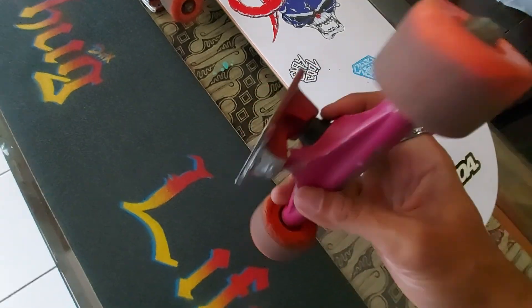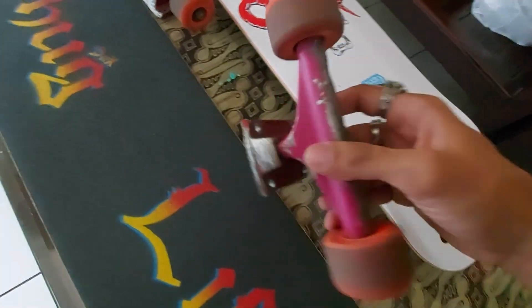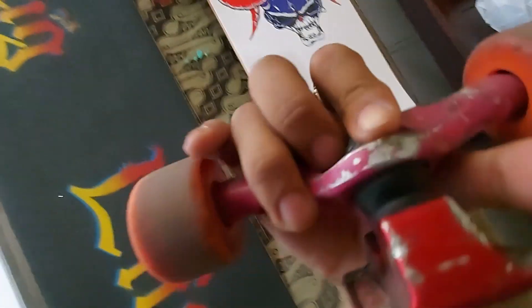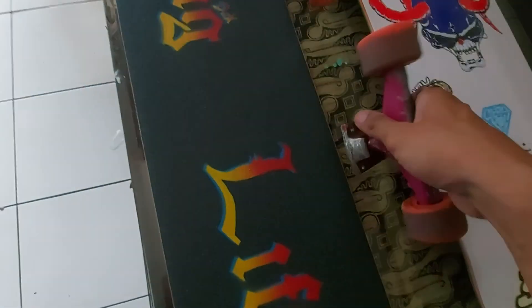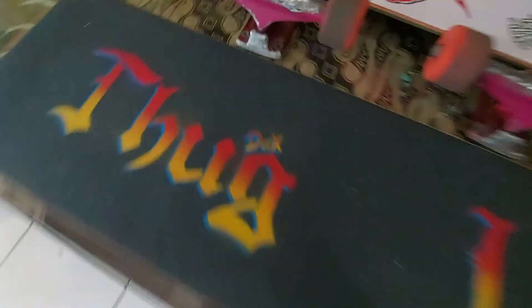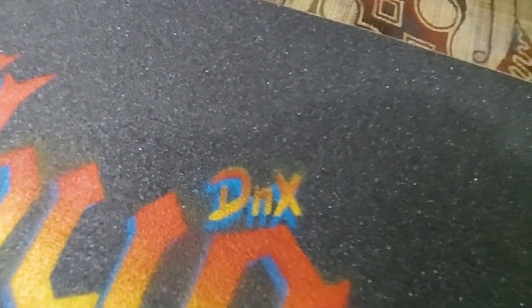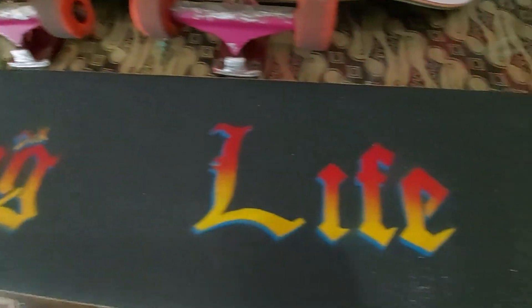The bearings are mismatched — there's Bronson, Bones, and some blanks. I'm using Bones bushings as well. And last but not least, my own grip tape — it's DNX grip tape. This article is a 'Top Life' one.